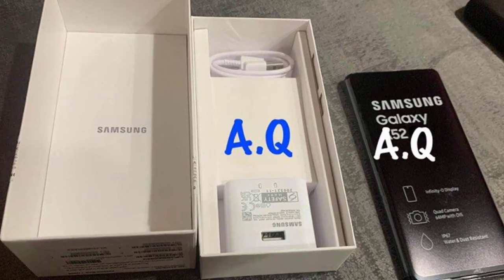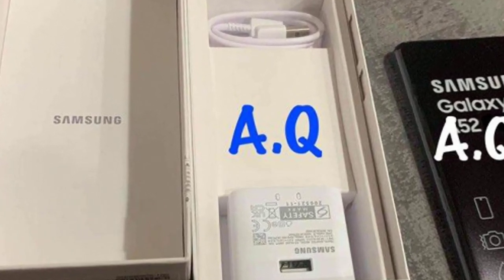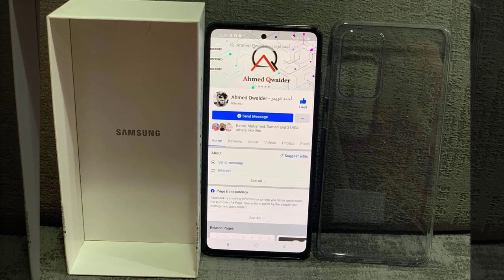As you can see, the Galaxy A52 comes with both the USB Type-C charging cable and a power adapter. There is also, as you can see, a protective case. The inscriptions on the protective film of the screen indicate that the smartphone has received an Infinity screen.